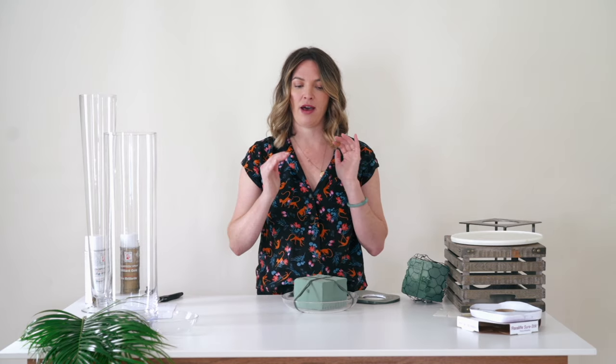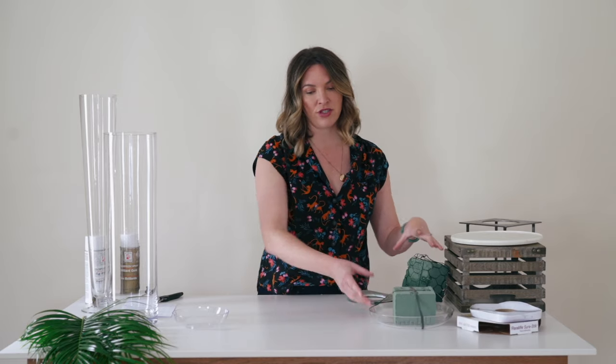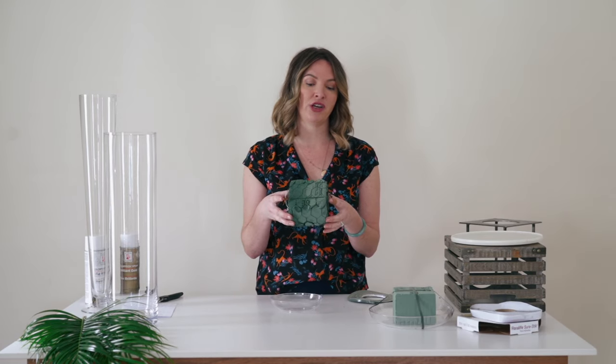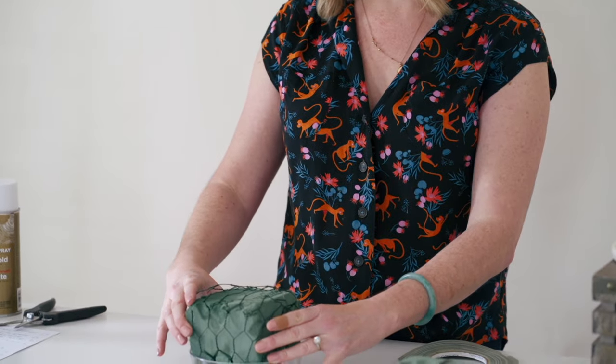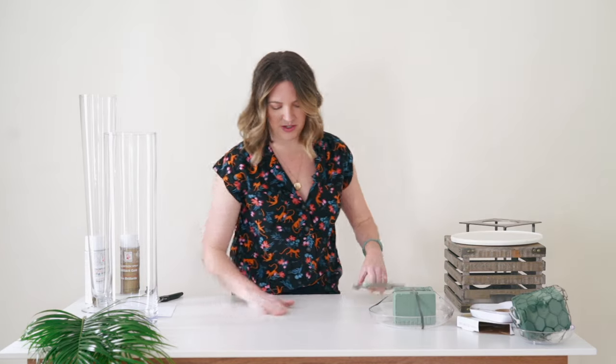I should note this next part is more for learning florists watching my channel. If you're building something very weighty — all roses, all hydrangea, or a very heavily loaded large centerpiece — you want more stability than the tape alone can create. Foam will break apart with weight. For those cases, I take the foam, wrap it in chicken wire, and zip tie it. That way when transporting it, it won't break the foam in half. You'd still put it in your loamy bowl and tape it down. But for DIY brides, don't build something this hardcore — it's too much. I want you to enjoy your experience.